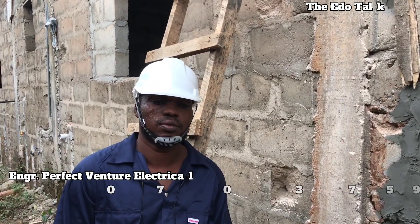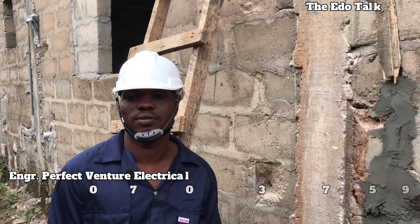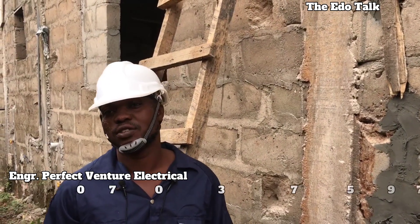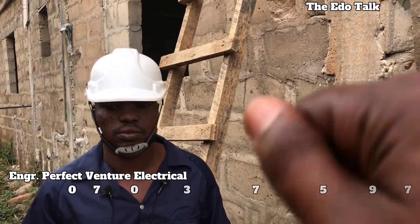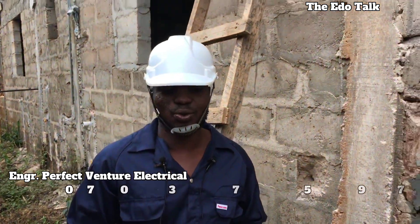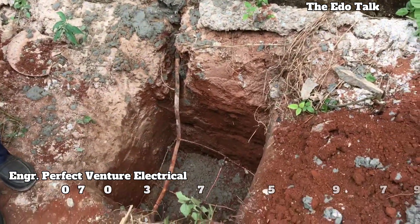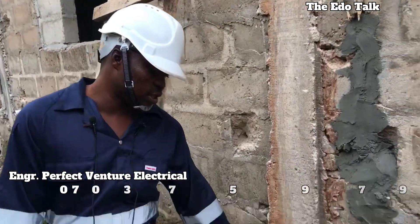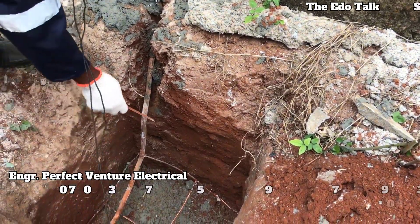Oga electrical man, good afternoon. My name is Osa Boye. What is your name? My name is Engineer Perfect, Venture Electrical. So you are going to show our viewers this thunder arrestor today. This very thunder arrestor gets so many types. Some people — if you look at the material — they use what they call copper tape.